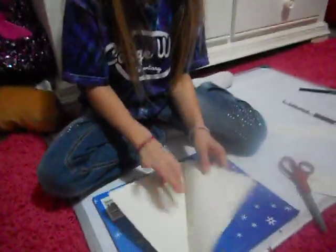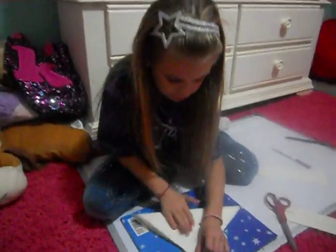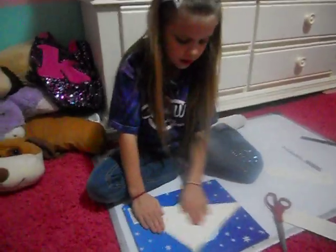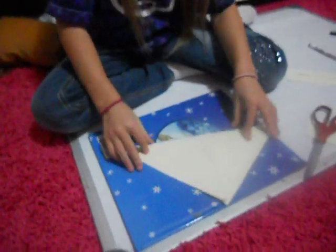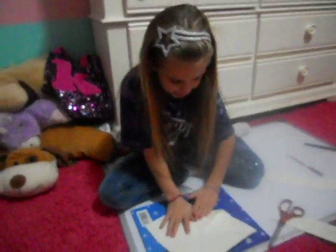And then you open it back up and then you fold it like a triangle. And then you fold it really good. And then you open it and then you do this — you fold each corner.